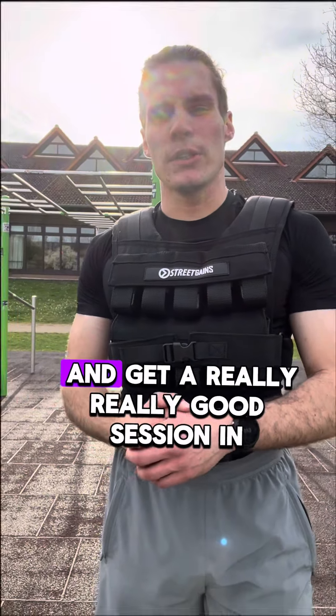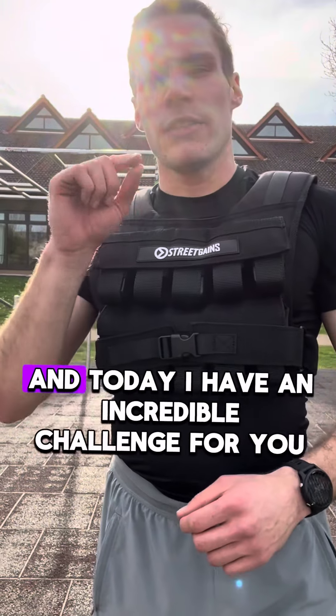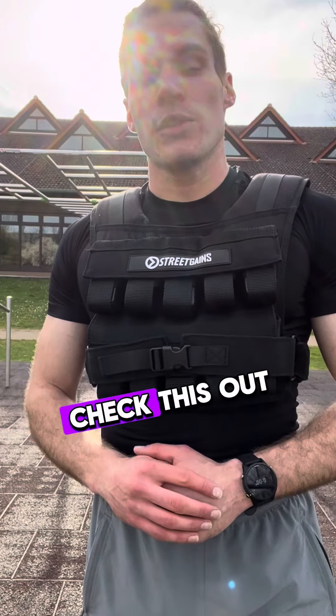You can just go here and get a really really good session. You can work on pull-ups, you can work on dips, you can put on the weight vest — and today I have an incredible challenge for you. Check this one out.